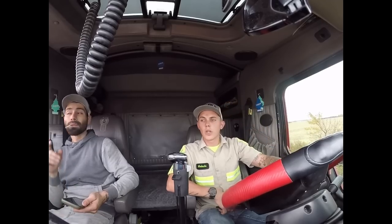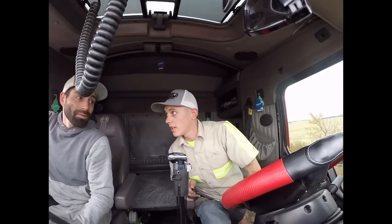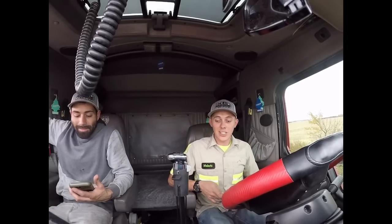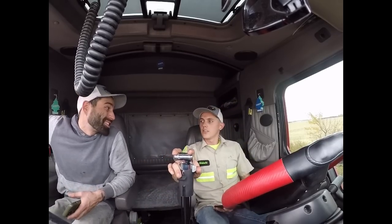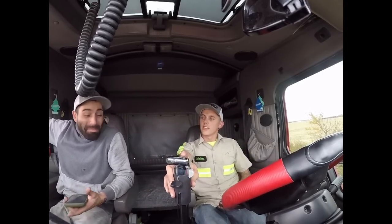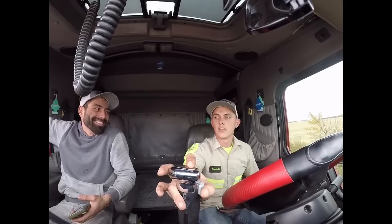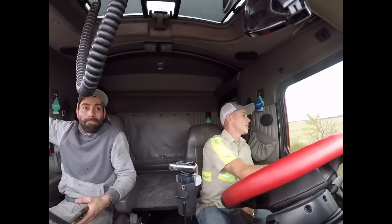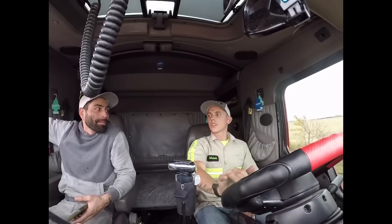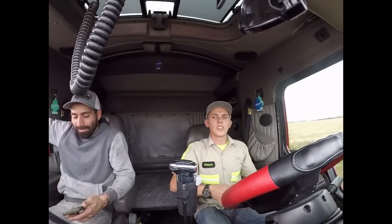All right guys, well there you have it — quick load up of a Volvo tractor trailer. That's pretty fast actually. Got it done in less than 20 minutes. Chica-chang. We're going 23 miles — that's not very far. We went 30 to get here. Well there you guys have it, that's load-up time. We're just going to go ahead and pull this sucker all the way to the petrol. Stay tuned — we'll see you guys on the next one.